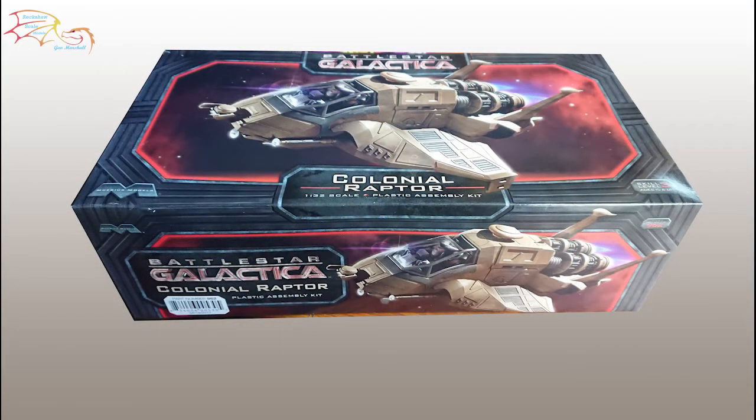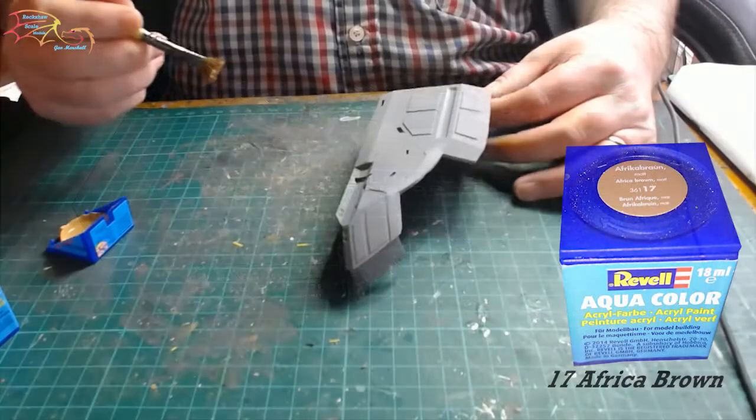Welcome to Actual Scale Modeling. This is part 3 of the Mafias Battlestar Galactica Colonial Raptor, scale 1:32. In part 2 I assembled the cockpit, and in this part I will be putting the cockpit into the fuselage and buttoning everything up. So let's jump into the build.